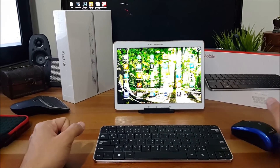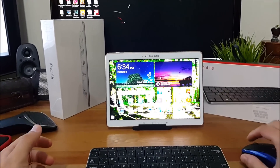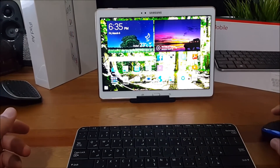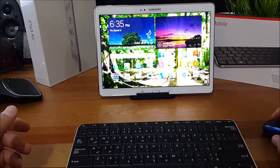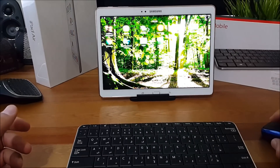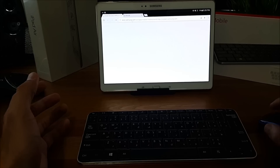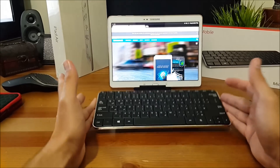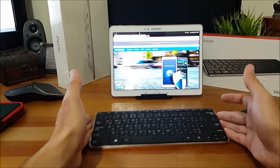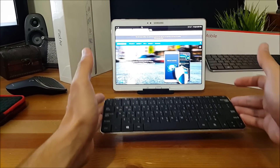Now let's see how this works. The mouse is pretty smooth. As you can see, you can move easily with the mouse. Let's try to open a web browser. The main advantage of having the Microsoft Wedge keyboard along with this mouse is that it gives you more freedom to position it anywhere you want.